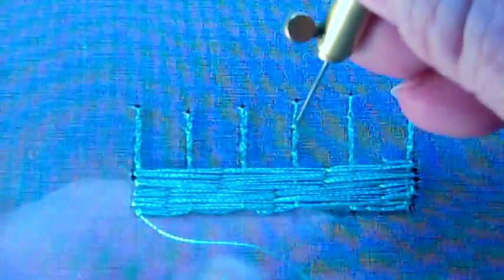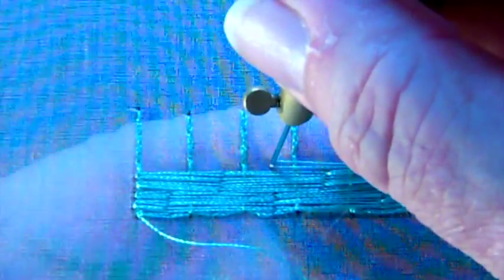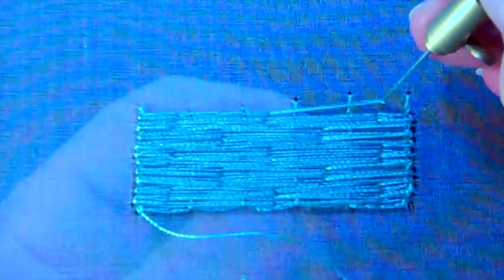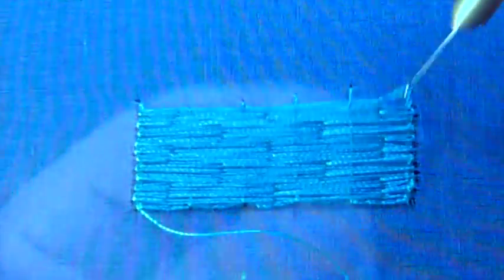Then go back to the original pattern: over one, over two, over two, over one, and then go up. You just keep going back and forth for four rows of each pattern. It's very effective with metallic or variegated threads because the colors will just change as you go. And there's our basket weave.